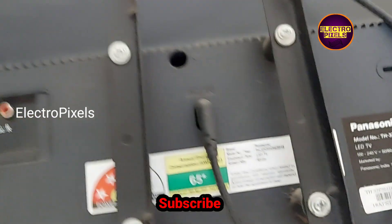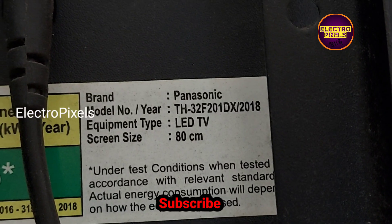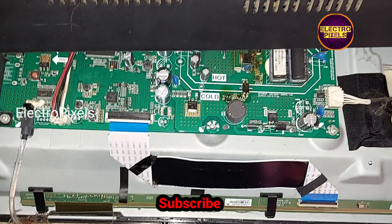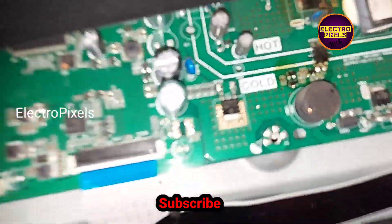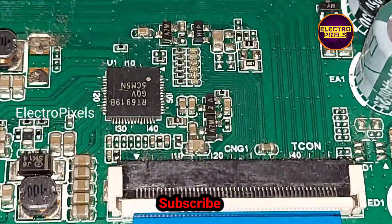Here you can see this is the model number of the TV. It's a Panasonic 32-inch LED TV. The model number is TH-32F201. Now we open the back cover of the TV. Here you can see this is the motherboard and this is the panel.